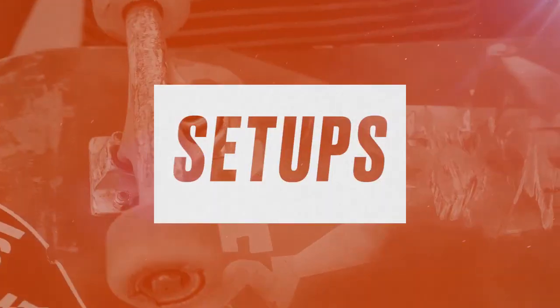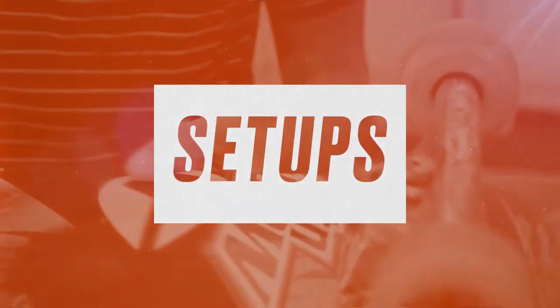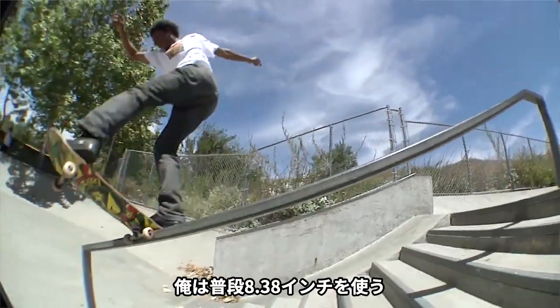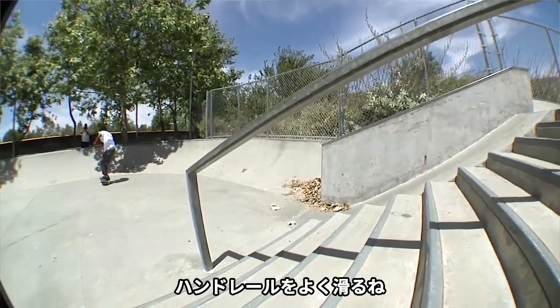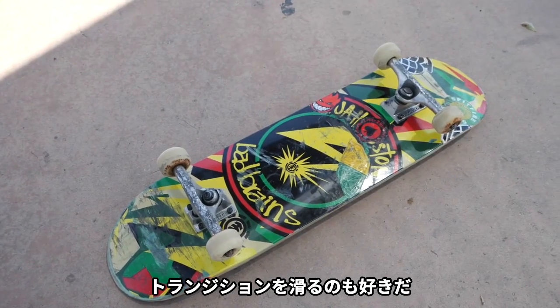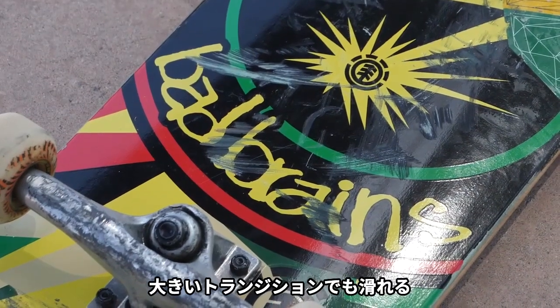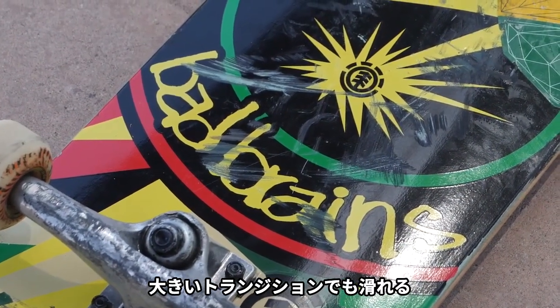I'm Dominic Walker, and this is my setup. This is a 8.38 Element Board, Bad Brains CoLab. I usually ride 8.38. I skate a lot of handrails and also like to skate transitions, so it's a perfect width for having space to be able to skate those big rails and also have some width for being able to skate big transitions.